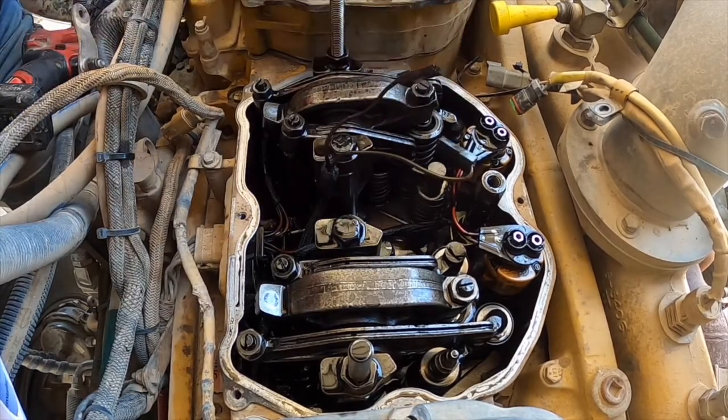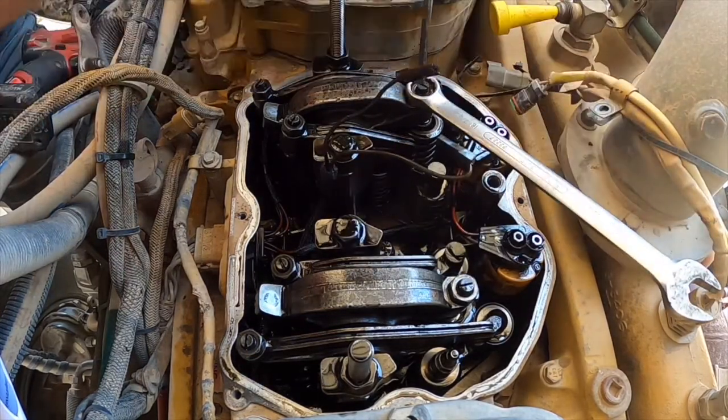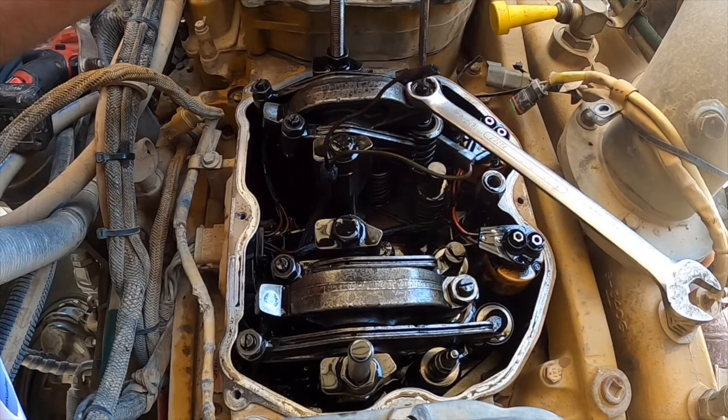If you're doing a tune-up on an engine with these type of injectors, there's no way to check the height of your injector without adjusting it. You just have to go through and adjust them as part of the tune-up.